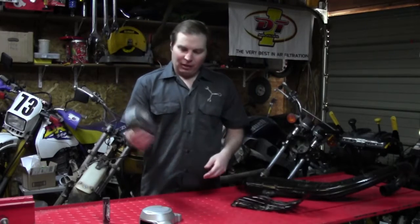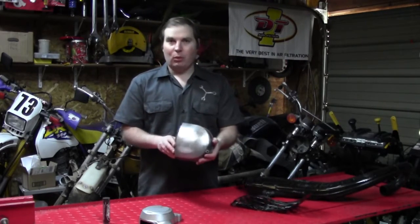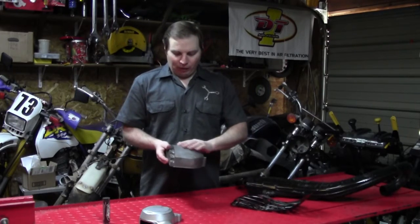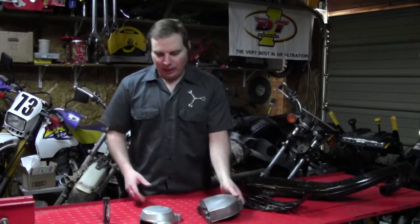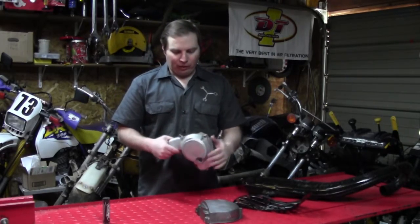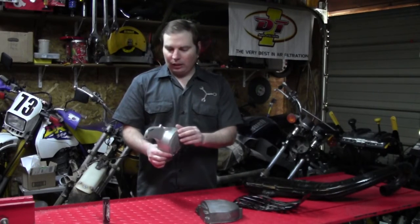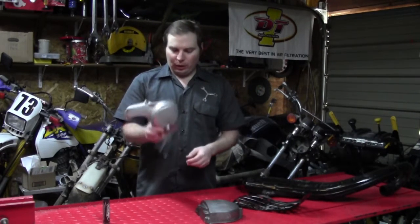Next we have an ignition cover with a couple little gouges and things that we've got to take care of, and same with the carburetor cover. This is a rotary valve engine, so this is the carburetor cover, and there are a few scratches and a little ding that we're going to show you how to fix.